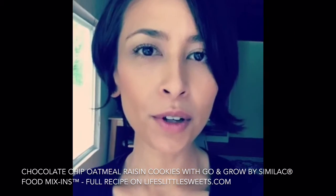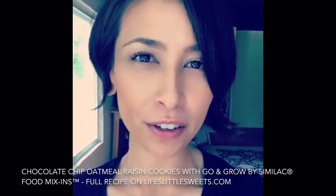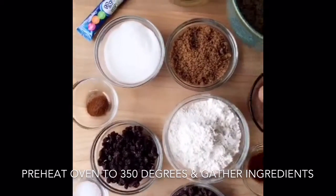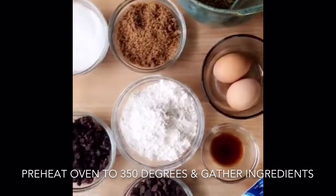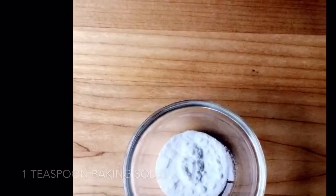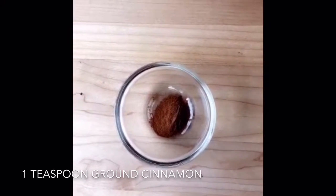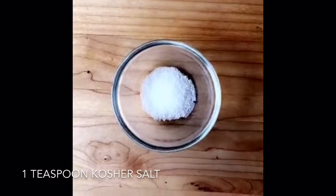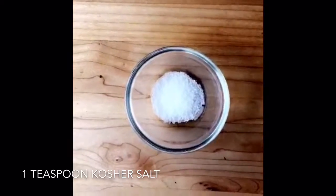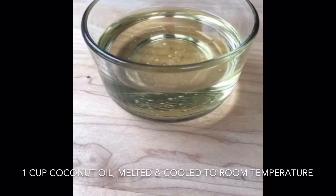I'm going to make a chocolate chip oatmeal raisin cookie using the Go and Grow mixins by Similac. Here are all the ingredients — I'll walk you through each one. This is one and a half cups of all-purpose flour, one teaspoon of baking soda, one teaspoon of ground cinnamon — if you want it more powerful you can use Saigon cinnamon — one teaspoon of kosher salt. I always use kosher salt when cooking and baking because of its subtle flavor. And one cup of coconut oil, melted and then cooled to room temperature.